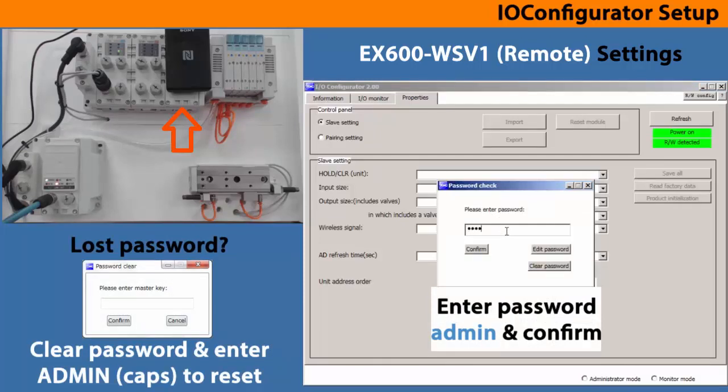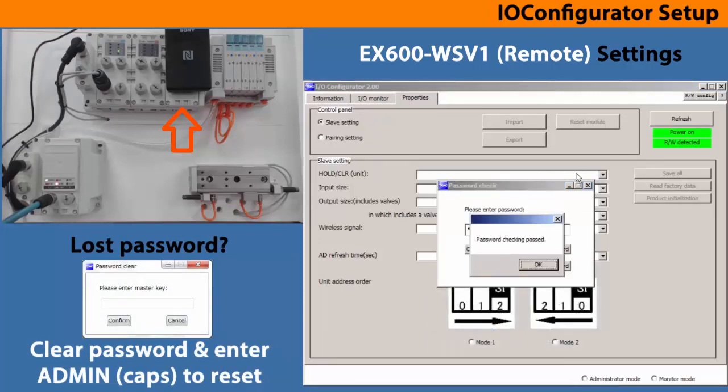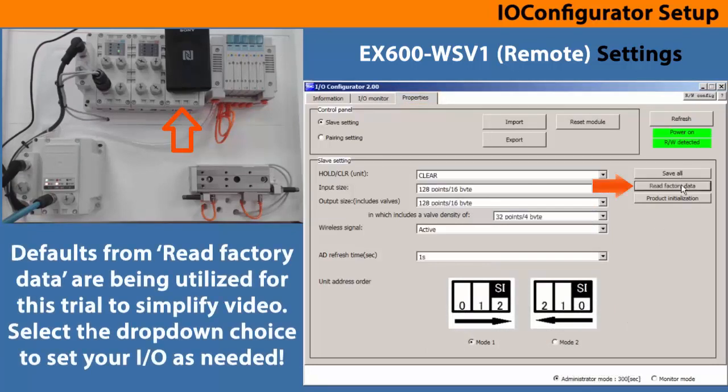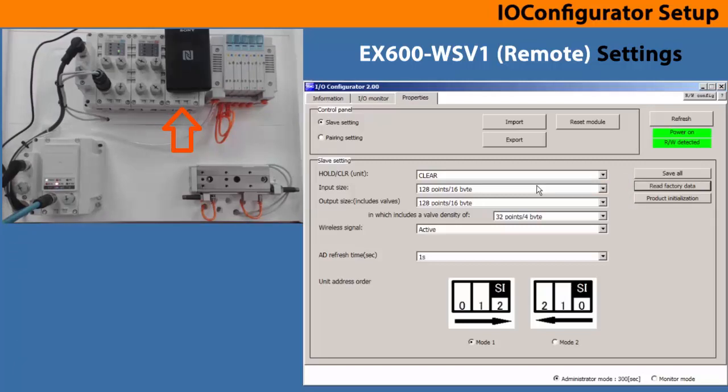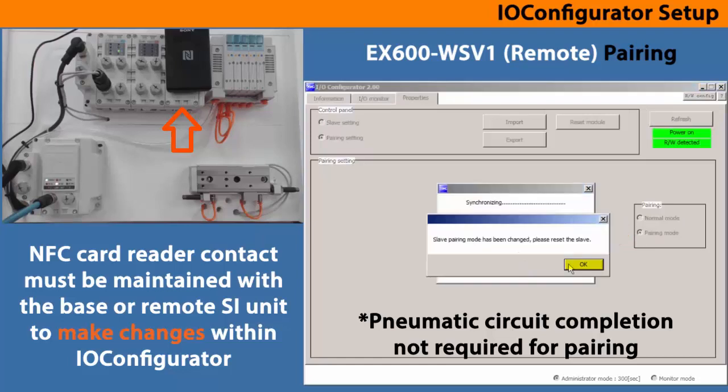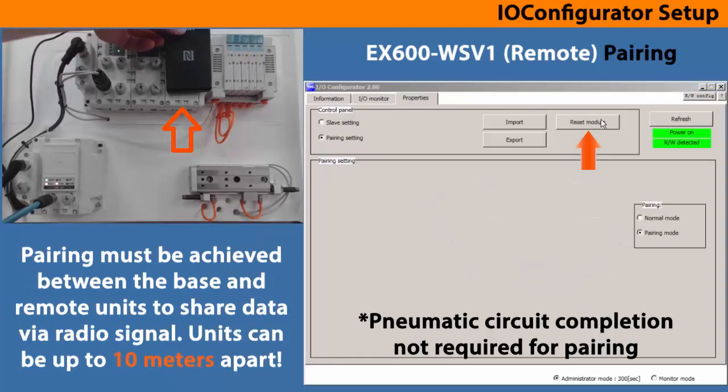Enter the password 'admin' in lowercase to begin this mode. Start under properties, then go to the default settings with the read factory data button, as the settings can then be changed. For this trial the defaults will be used. Keep the settings with save all and refresh. Click pairing setting and set the remote into pairing mode, then reset the module.